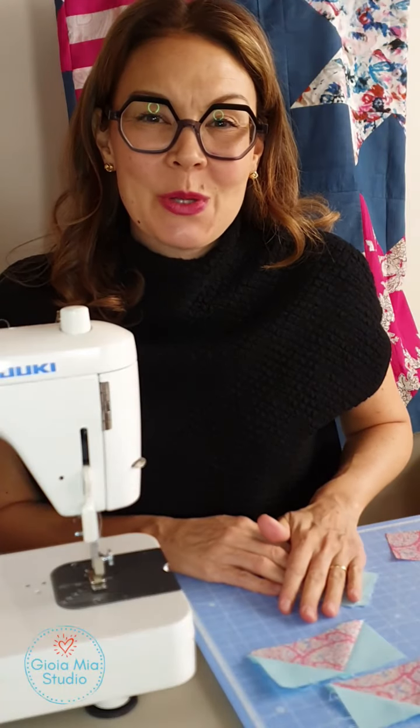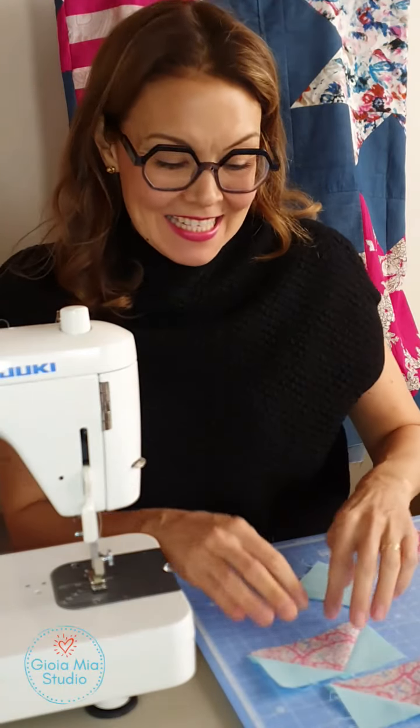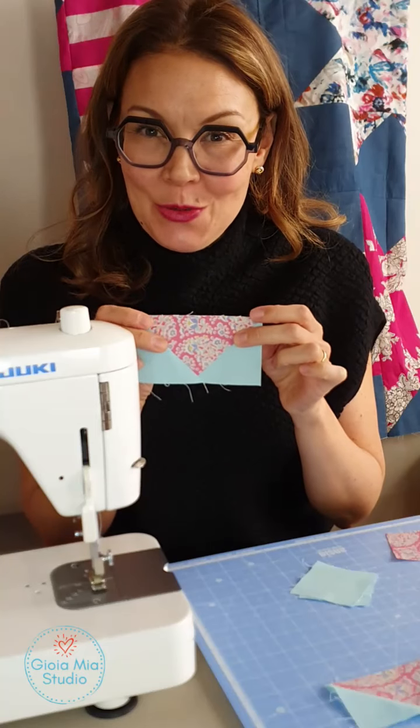Hi, I'm Rachel with Gioia Mia Studio in Rome, Italy, and today I have a flying geese tutorial for you.